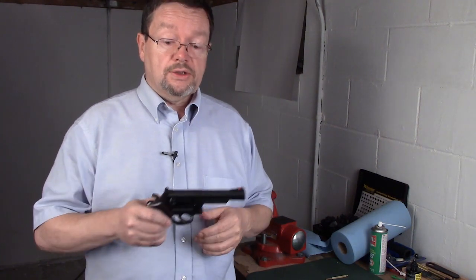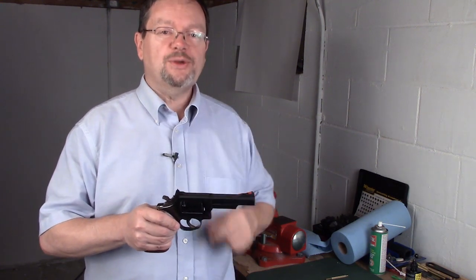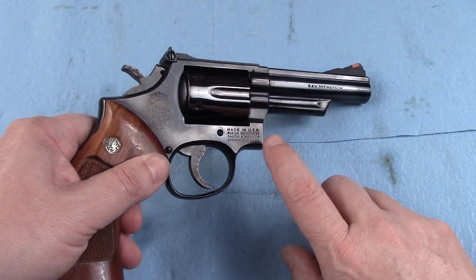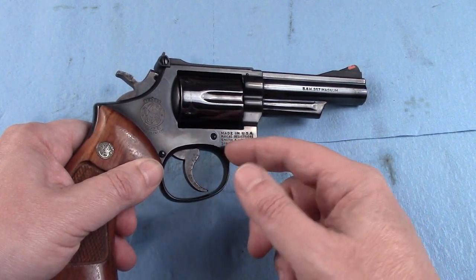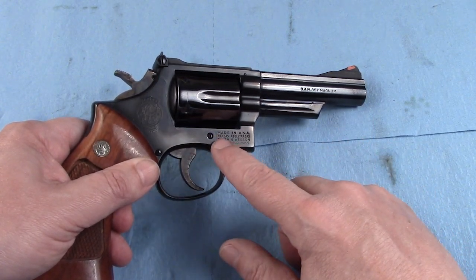Now the best way to get to it — take out your gunsmithing tools. On the Smith & Wesson revolver, in order to get out what we call the crane, we have to remove this screw. This screw is on the right hand side of the firearm and it is just above the trigger assembly.